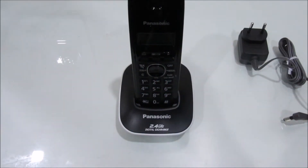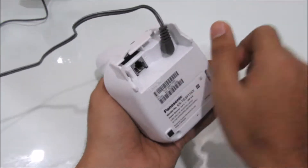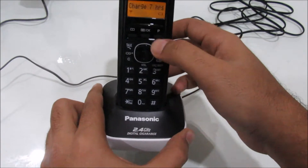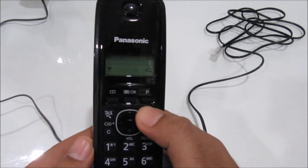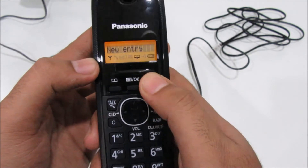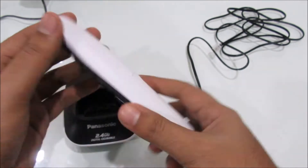This is how you're supposed to dock it in the docking station and charge it. This is how you connect the power-in cable and the telephone-in cable. When you keep this base unit flat on the ground, the cables do not interfere with it, so it stays stable. You cannot operate the handset while it is charging, so you have to pick it up. You can go in and check the phone book, store your contacts, check caller ID, and some basic stuff.